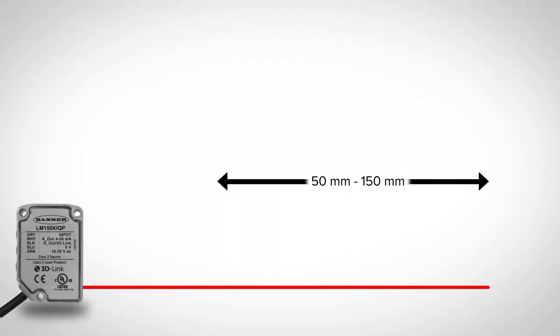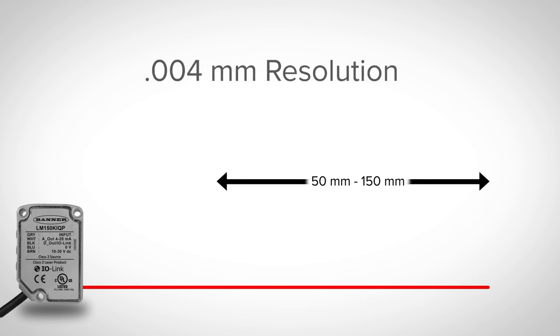The LM150 has a range of up to 150mm and .004mm resolution to reliably measure a variety of targets.